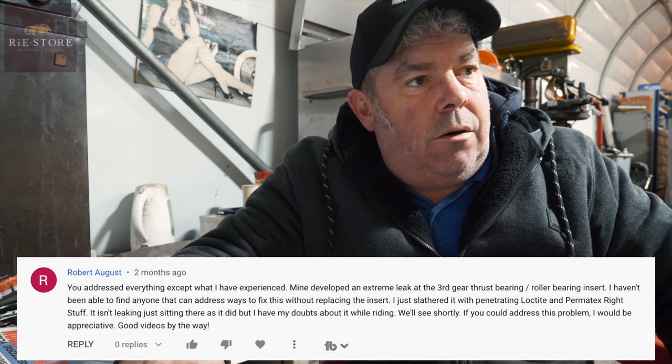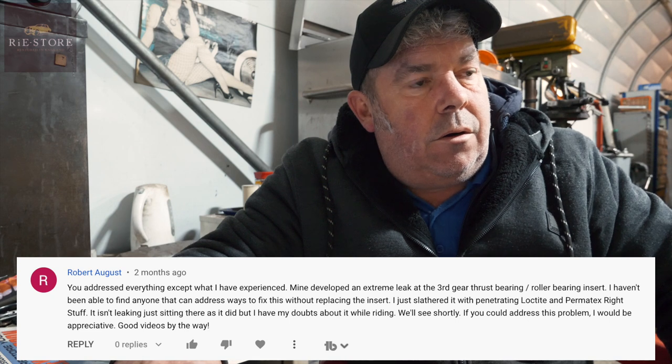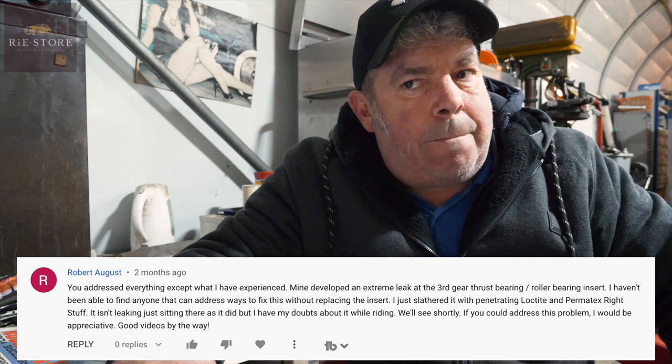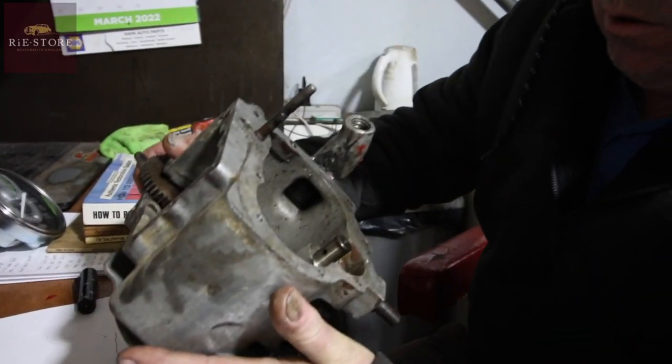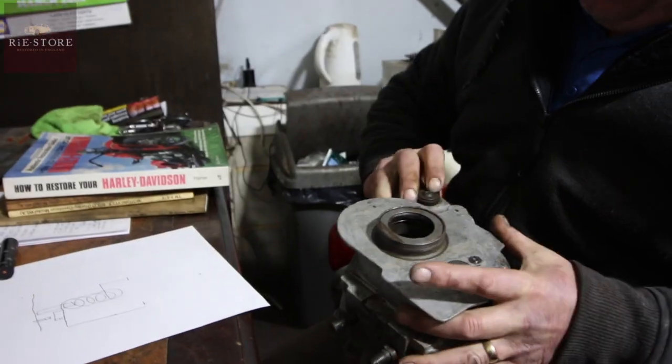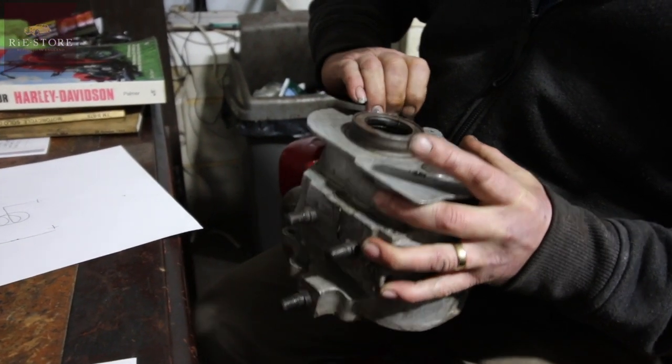This is from Robert August. He says his gearbox developed an extreme leak at the third gear thrust bearing slash roller bearing insert, and he can't find anyone who can address ways to fix it without replacing the insert. He slaved it with penetrating Loctite and Permatex Right Stuff - it isn't leaking just sitting there but he has doubts about while riding. I would say either the casing is cracked or something's been so out of line it's just vibrated and opened the casing out. For one of those inserts to be leaking, I would suggest there's casing damage - possibly a crack you might not be able to see. If it's that loose and coming out of there, you haven't got a lot of hope.